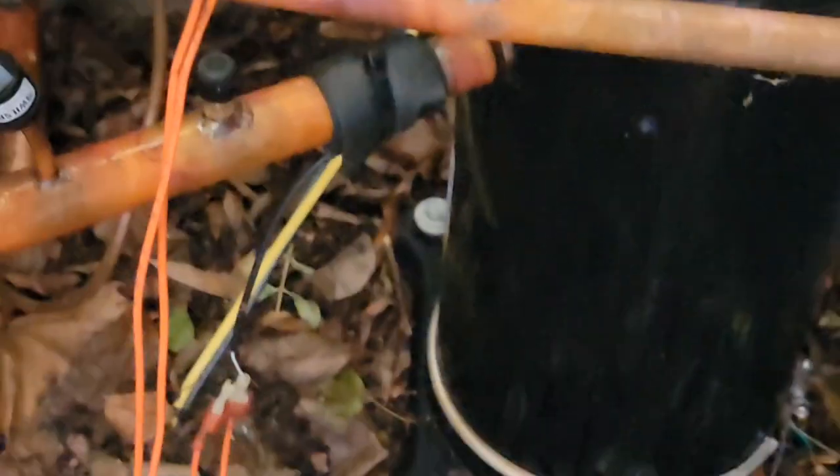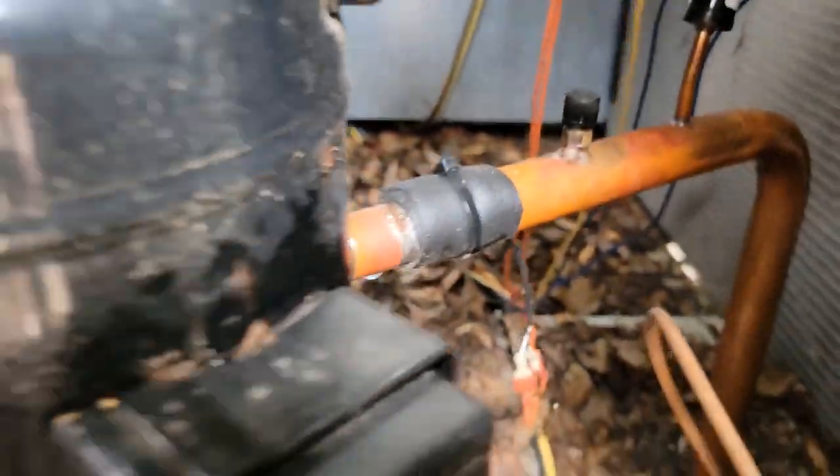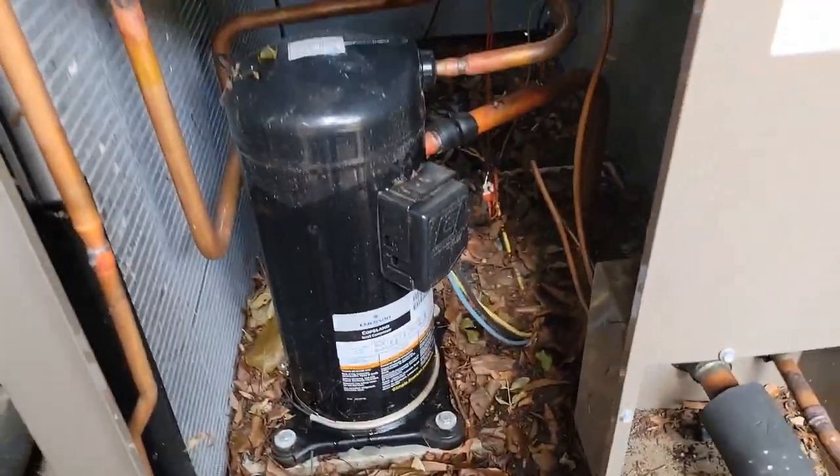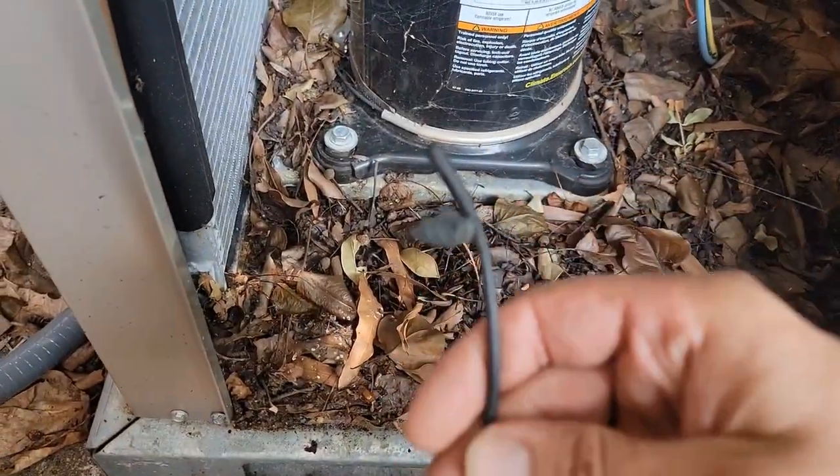We're going to have to replace that sensor. Here's a better view — that's where the old sensor is strapped to the suction line. I've removed the old sensor; those are the two orange wires that connected to it.